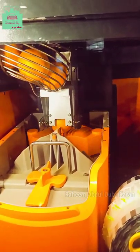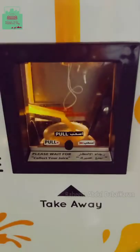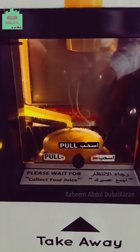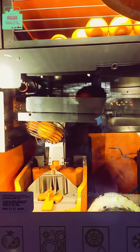You can set it in full automation. If you want to cut it, please take your juice. Please take your juice. You can press it. You can access the juice. You can use the juice in your hand.